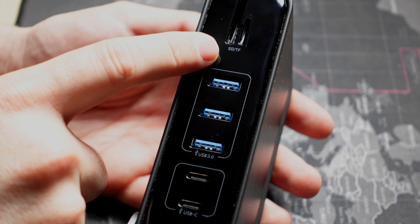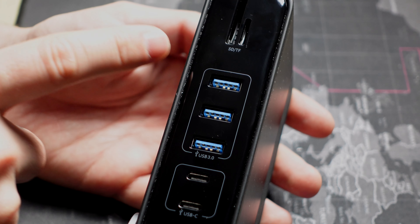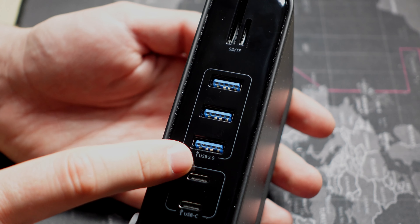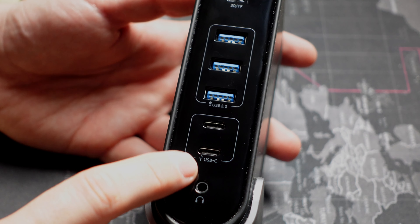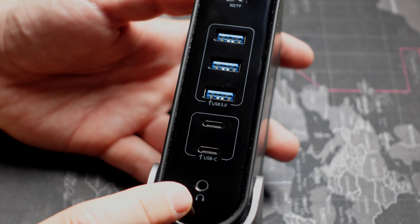On the front of the hub we have two SD card slots — one SD and one micro SD — both supporting up to two terabytes. There are also three USB Type-A 3.0 slots supporting speeds up to five gigabytes per second, two USB-C 3.0 ports also at five gigabytes per second, and one headphone jack.